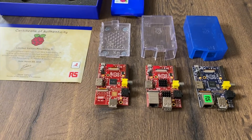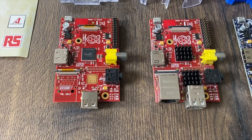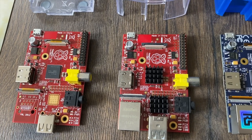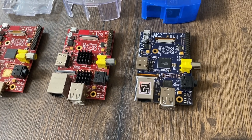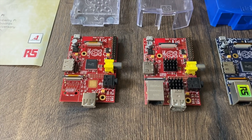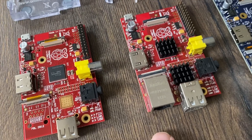Thanks very much to Geekworm for sending me two red Raspberry Pis. These are the ones made in China for the Chinese market, so you don't see them in the UK or anywhere else really. I also have this blue limited edition one which is really rare, but I'm going to concentrate on these because I've already done a video on the blue Raspberry Pi.